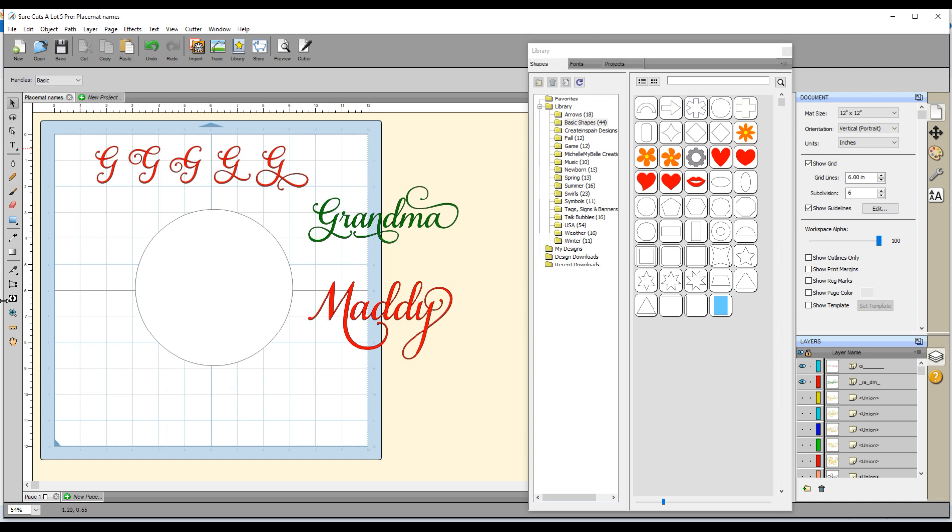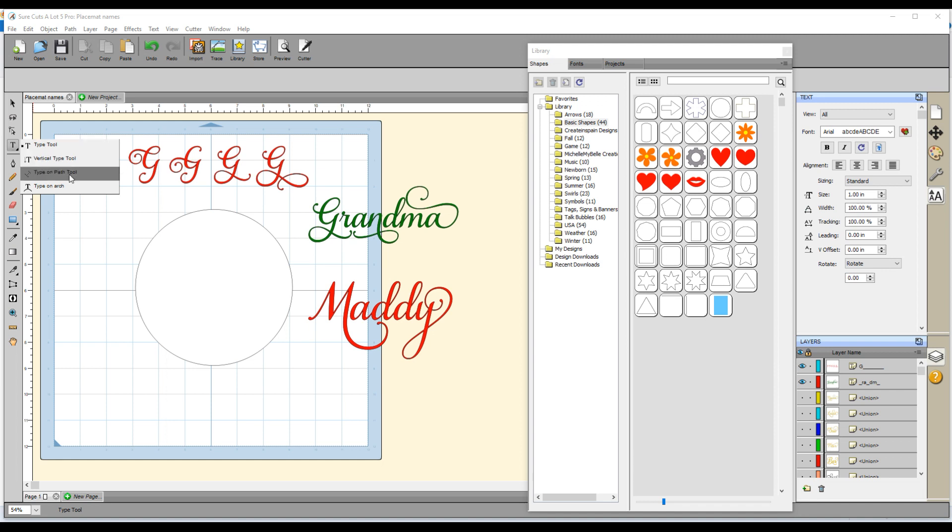Next I need to create my text, so I'm going to go over to the list of icons and click on the type tool. If I click and hold that I get other options — for example, you can type your text vertically, or if you want to type it into an arch you can select that one. But I just want the regular type tool, so I select that, click inside the circle, and now I've got a flashing cursor. For this one I'm going to type 'grandad', using the Australian spelling which only has one D in the middle.